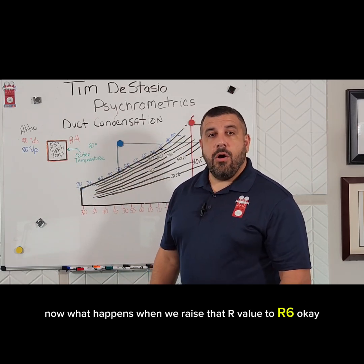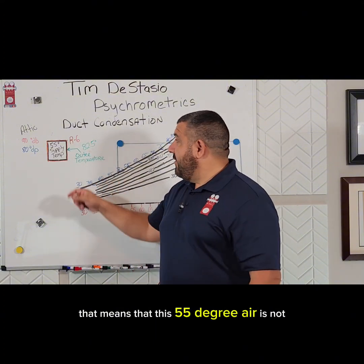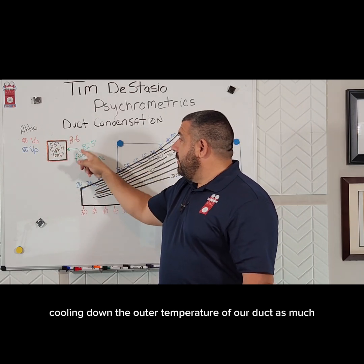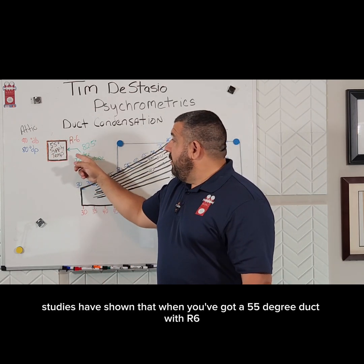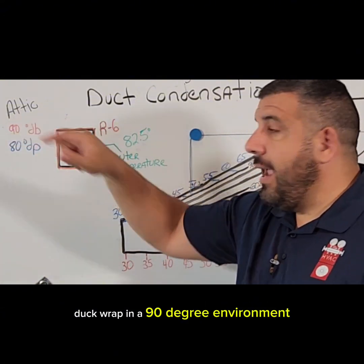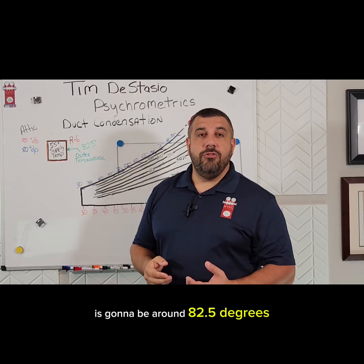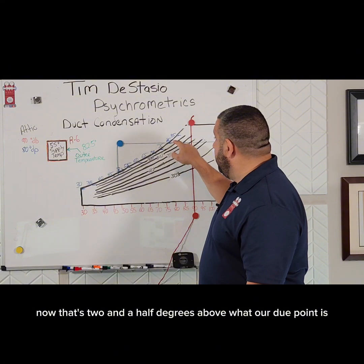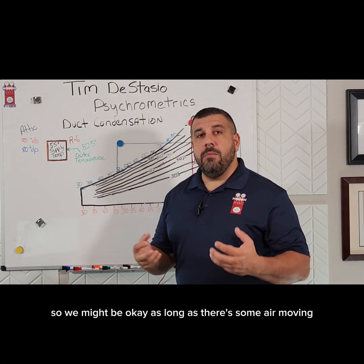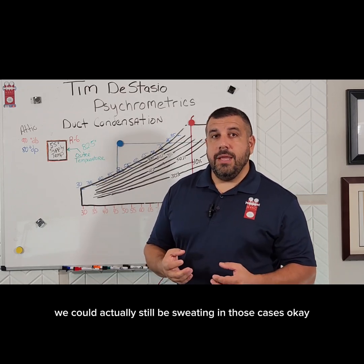Now what happens when we raise that R value to R6? With R6 duct wrap, the 55° air is not cooling down the outer surface of our duct as much. Studies have shown that with a 55° duct, R6 wrap, in a 90° environment, the outer temperature is going to be around 82.5°F — two and a half degrees above the dew point. So we might be okay as long as there's some air moving, but if we've got stagnant air, we could actually still be sweating in those cases.